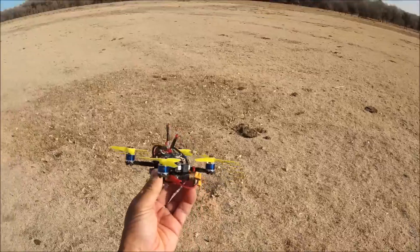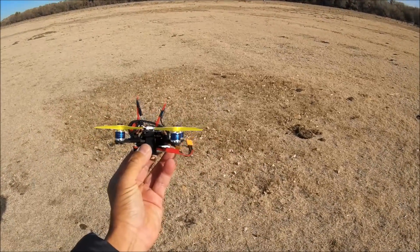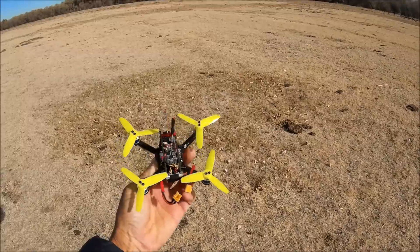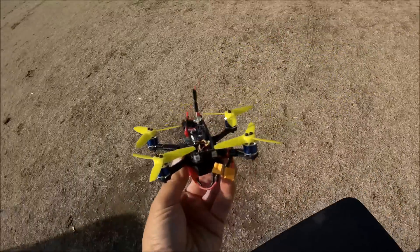Nope - it will still do a flip of death. I kind of caught it while it was falling. So I'm going to go ahead and try a 3S battery and see if that makes any difference. Let's go ahead and test that out.